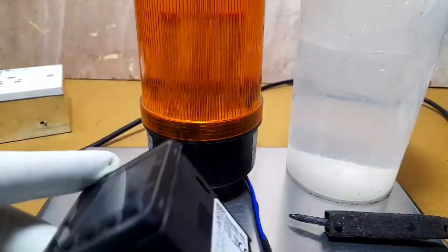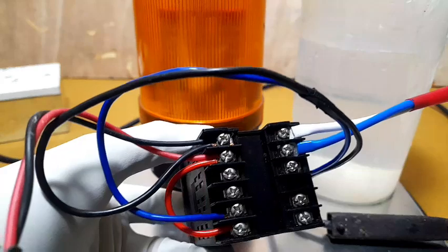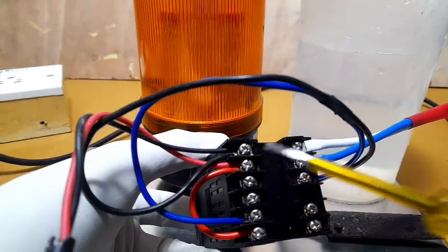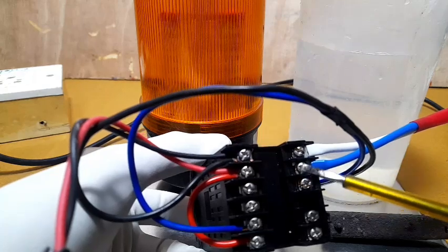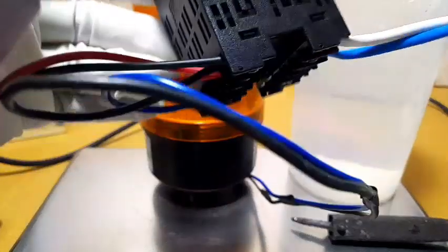Now connect the alarm to the terminals on the back side. Sub-1 relay connection and AL2 connection are made here at the common and terminal. This alarm output uses relay 2. Connect properly — refer to the manual. Now power on the supply.